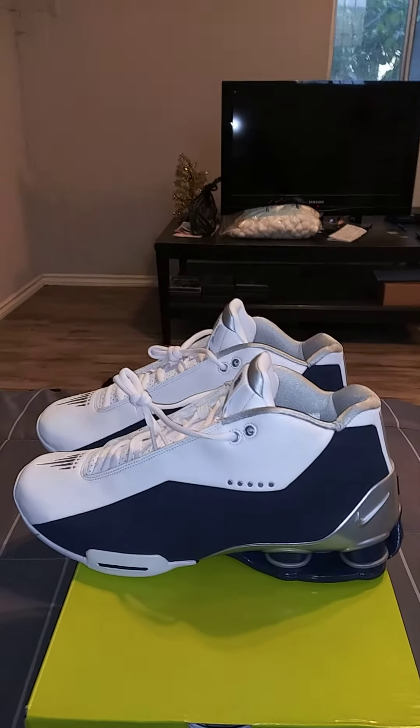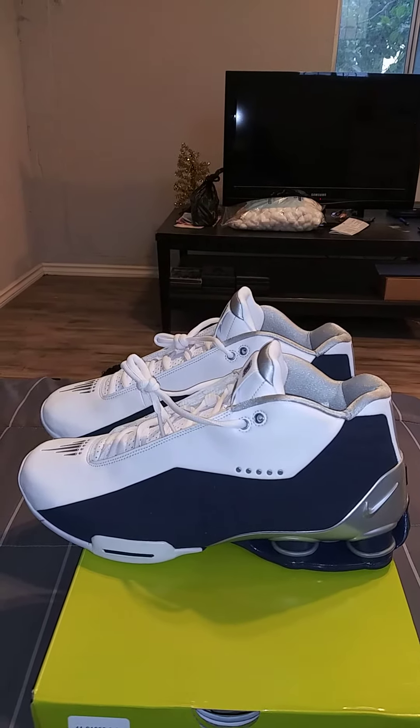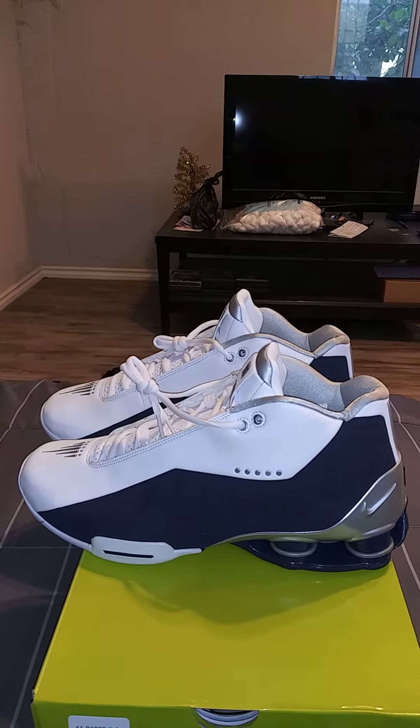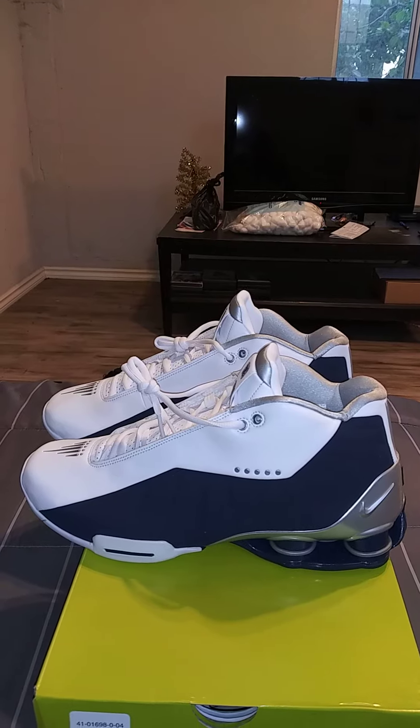I got this pair from Nike.com. I paid $93 with tax, which came up to $102. I'm very glad to have this sneaker in my collection.